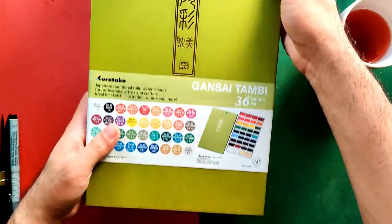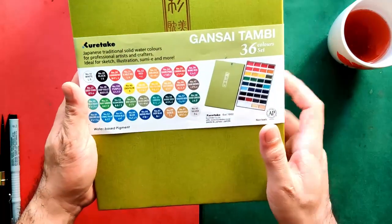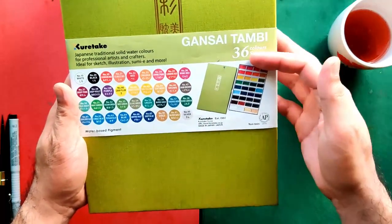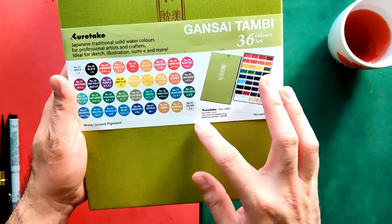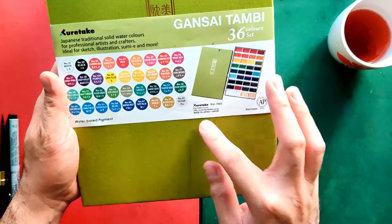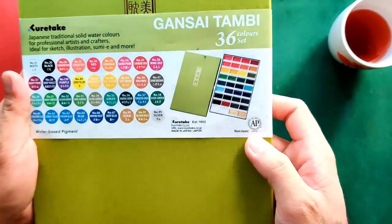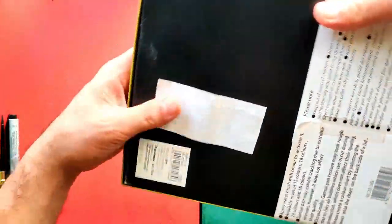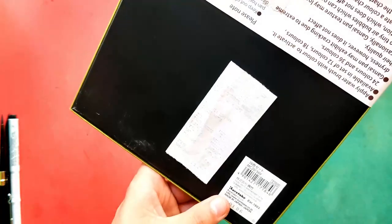You can also find an information sheet that covers the box to protect it. On it you can find the brand and the name of the set — Gansai Tambi 36 colors — a color chart, the palette, and how it looks. It also says water-based pigment, Kuretake as the company name, the website, made in Japan, and that it's non-toxic. Behind, I still have the receipt with the same information — the website and made in Japan.